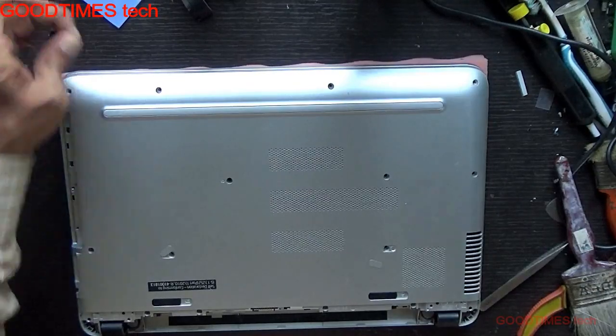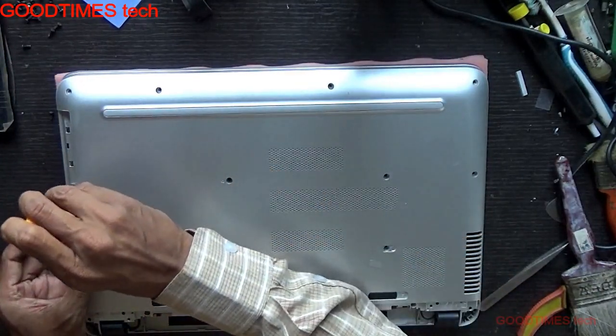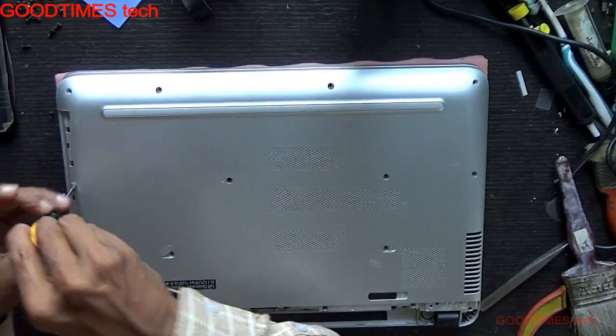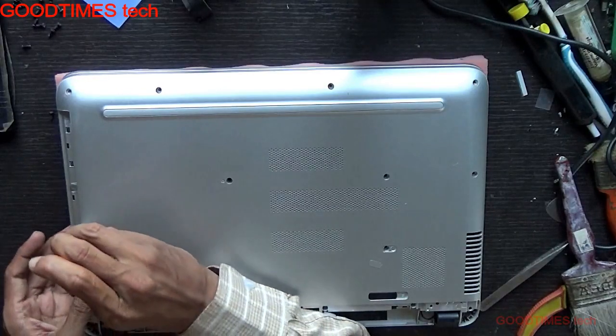Here, take two flat screws with the wider diameter head — they go under the DVD drive, or a DVD writer, or a Blu-ray writer.